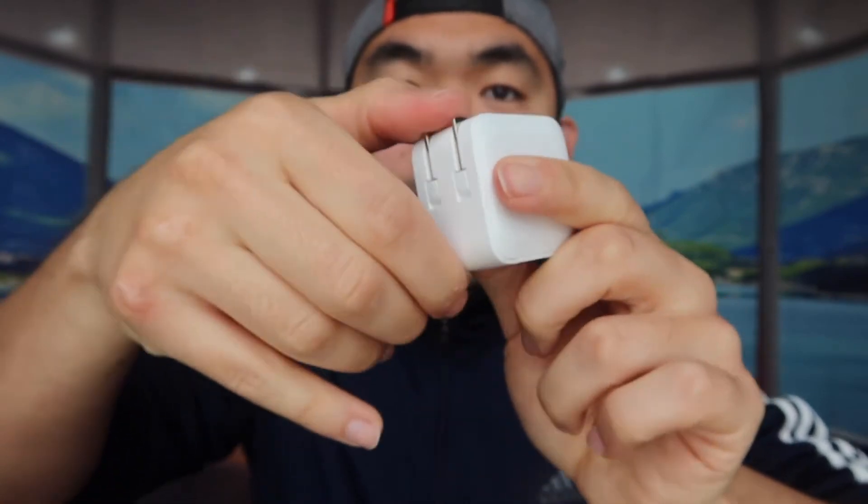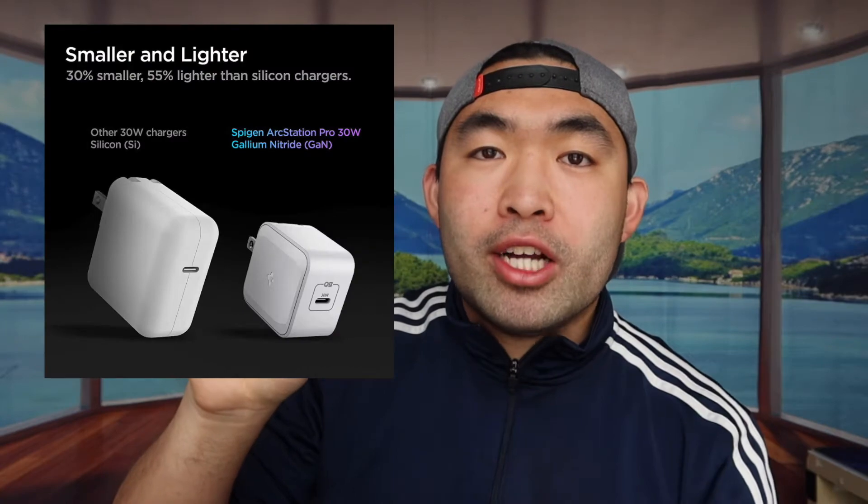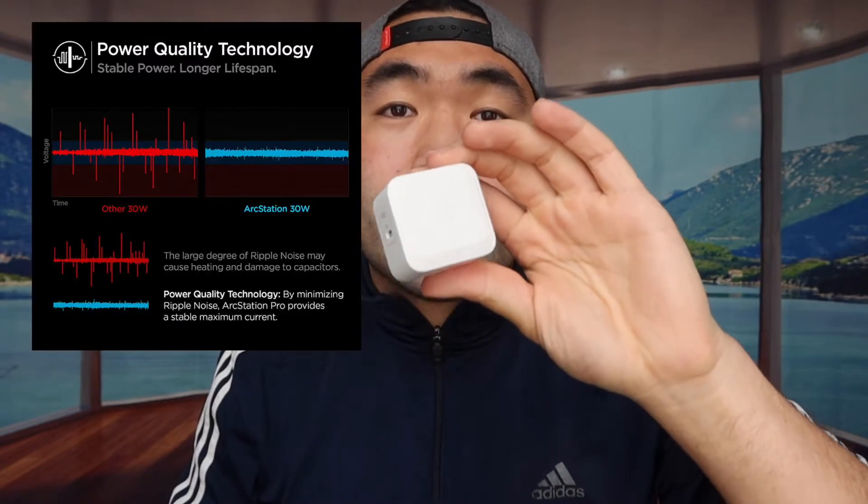On the back there's a foldable design for the plug outlet — push it down to use it and push it back up when done. The GaN technology helps the charger cool down much faster, charge faster and safer, and because of this technology they don't need as much space, which is why it's so tiny compared to bigger chargers on the market. Using one of these small blocks you can charge at full speed for your iPhone, iPad, laptop, or MacBook, using the power delivery option.